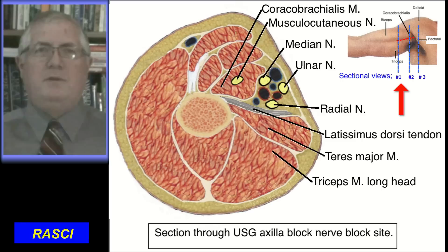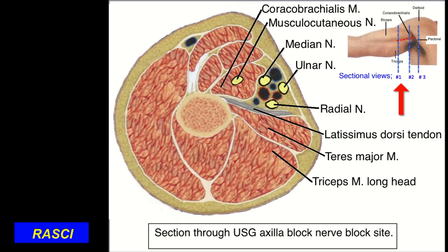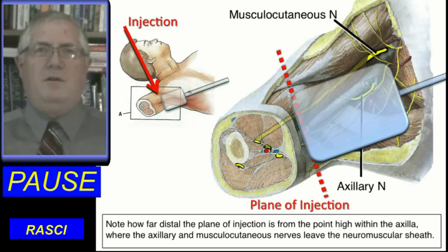This section is where the ultrasound-guided axilla block is done. Note the latissimus dorsi tendon holding the radial nerve against the axillary artery. Looking at the axilla from below, we see the plane of the ultrasound-guided injection is far from the origins of the axillary and musculocutaneous nerve.